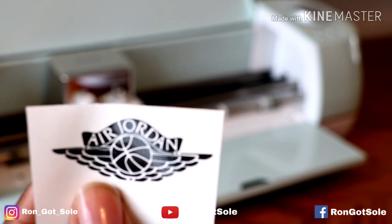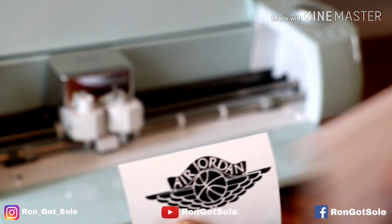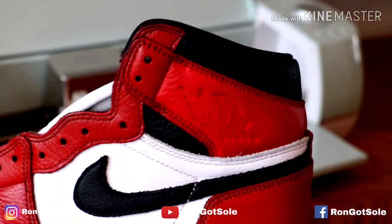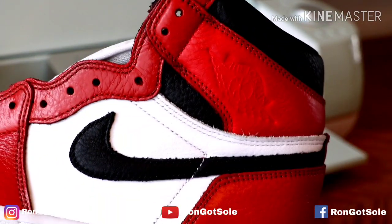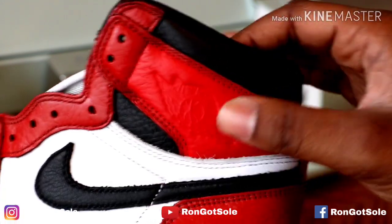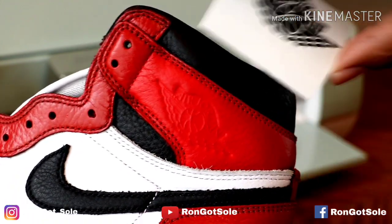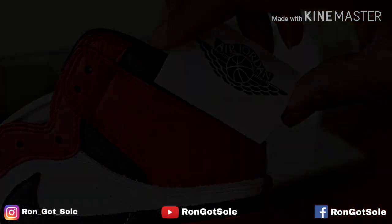We'll be using some clear transfer tape, applying it to the stencil, and then we'll apply it to the area on the shoe. Once we do that, we'll use a little bit of heat and peel off the transfer tape little by little. Once it's done, we'll add a little bit more heat and press it in there. It'll be nice and solid inside the material. As you can see, the measurements are pretty close to accurate.